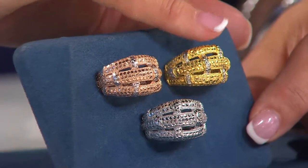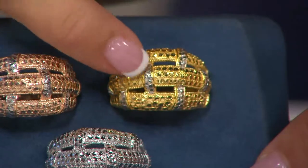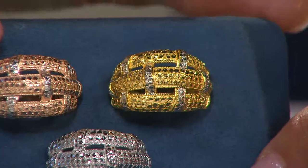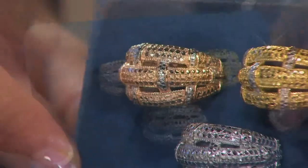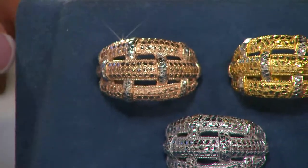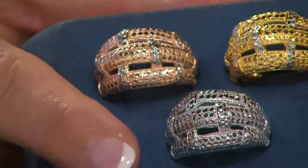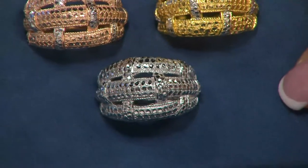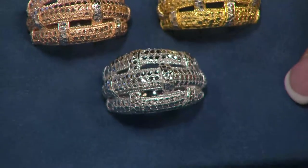Here it is in the yellow — that's 14 karat gold over your sterling. They plated it and then they diamond cut those bars, and that's what gives you the look of diamonds. Next to that is a beautiful rose. Look at that shade of rose — gorgeous. There's your rose diamond cutting, giving you the two-tone look as if those were diamonds in a rhodium setting. And then all silver, if you want to be a touch more understated. You just get to enjoy the pow of all that diamond cutting.